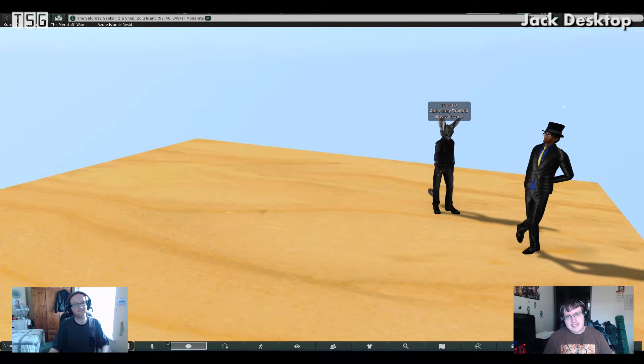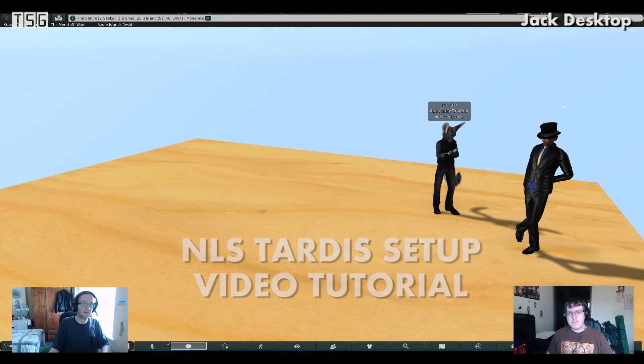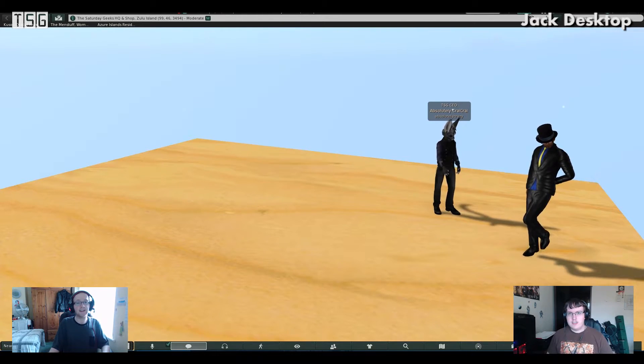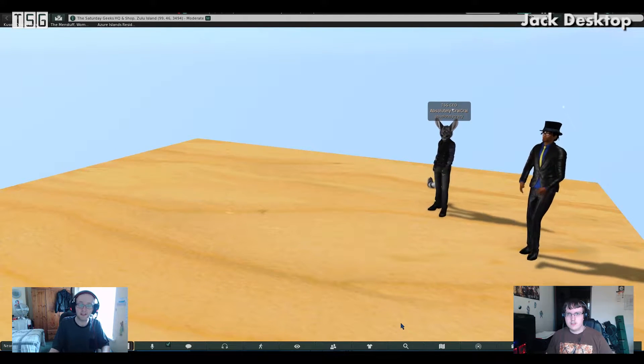Hello everyone and welcome to a Saturday Geeks tutorial with me John Parker and Major Kaling. Recently we had a comment from Devran Hassan asking us if we would do an NLS and HRO tutorial setup video.